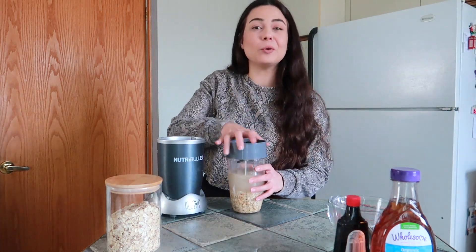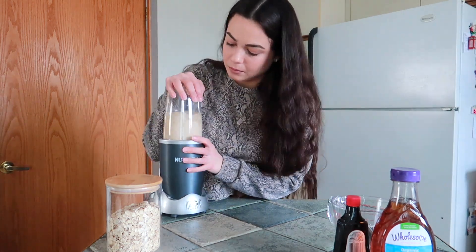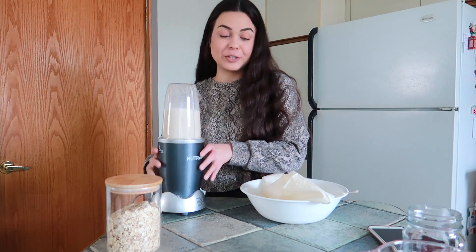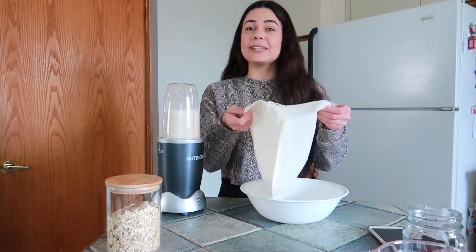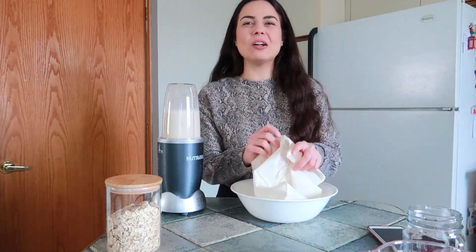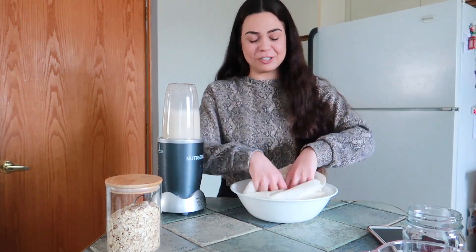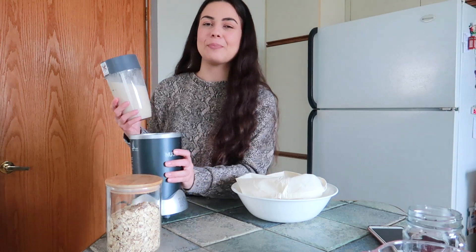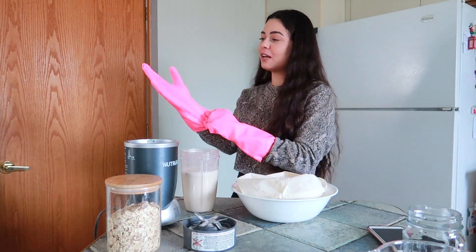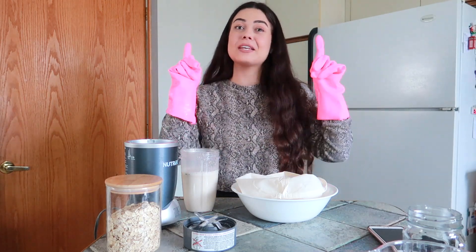Let's go ahead and close her up and we'll blend her for 20 seconds. Now if your blender does have different settings for the speed, I would put it on the high speed. 20 seconds later, you are going to stop that. Now get yourself a nut milk bag or a cheesecloth bag — I got these from Amazon, they are really good and affordable, and I'll have them linked down below. We are going to strain this in the bag. I do like to use gloves when straining this just not to get my hands dirty, but make sure that if you do choose to wear gloves that you wash them.